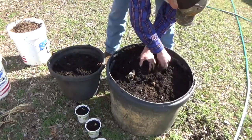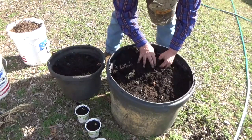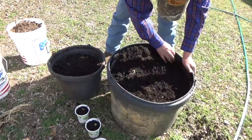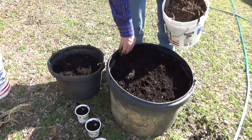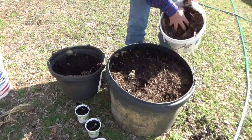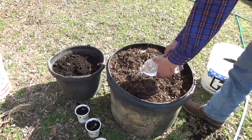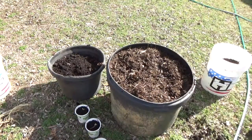We're going to have three in here. I'm just going to cover it with a little bit of wood chips as mulch. Give them a good drink of water and we'll see what we get.